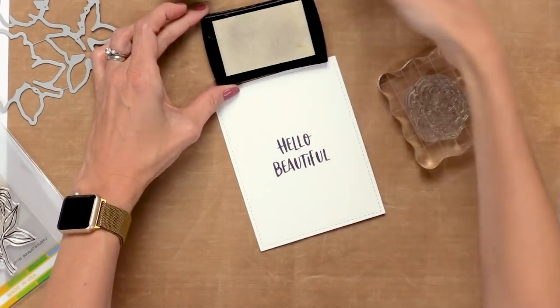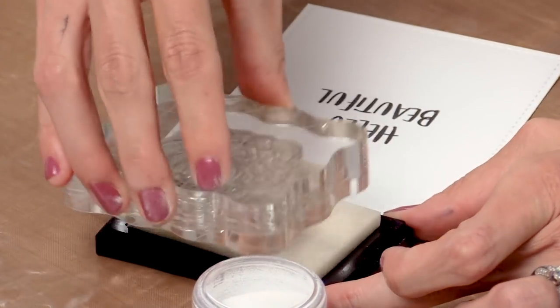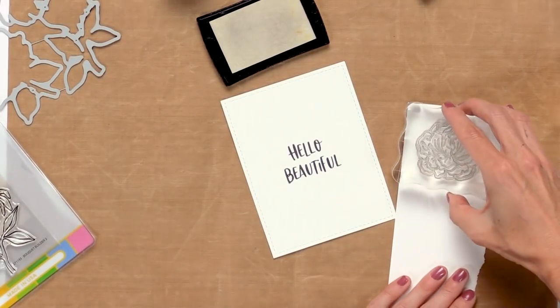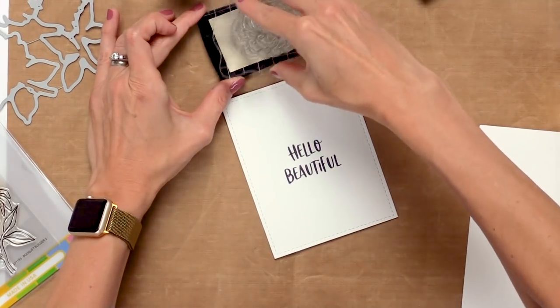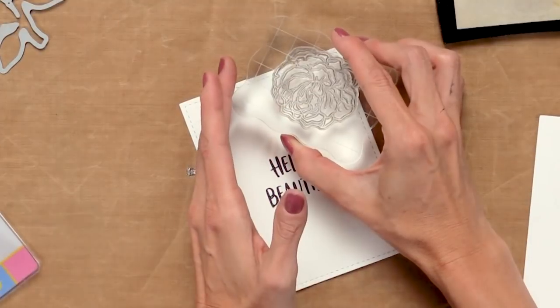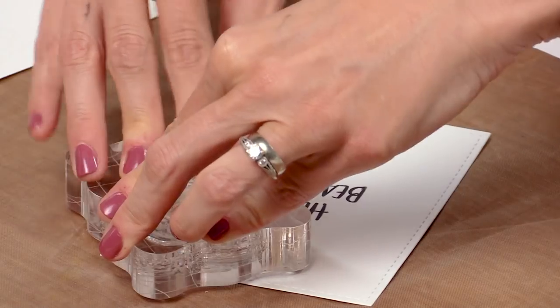Now I'll grab my embossing ink — this is VersaMark. I'll ink up my flower, stamp it once on some scrap paper, then ink it up one more time and start stamping. I'm going to start at the corners and stamp one flower there.